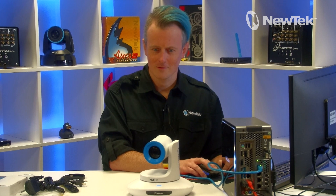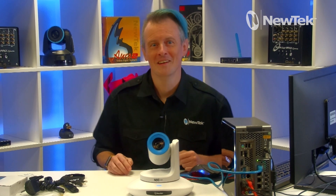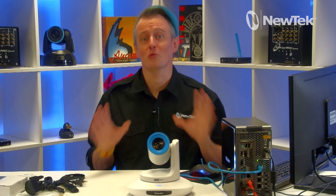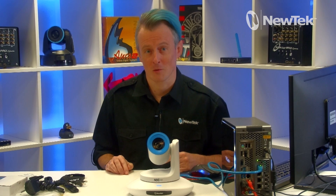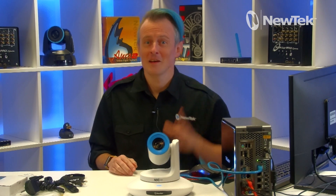That was a pretty good unboxing video! The beauty of this camera is you don't need a TriCaster to use it — it's a great PTZ camera for use in any system and is compatible with any NDI workflows. The NDI-HX-PTZ3 camera is available now, so find out more information by contacting your local reseller or visiting our website at newtek.com. Highly recommended — thank you for watching.